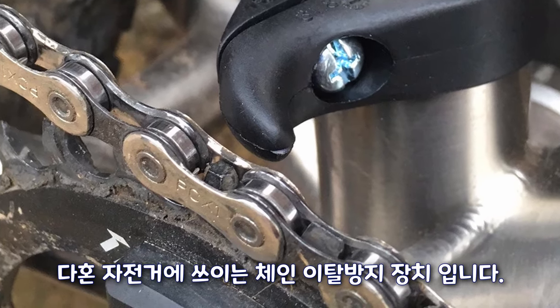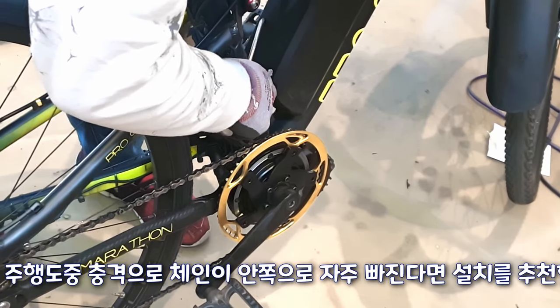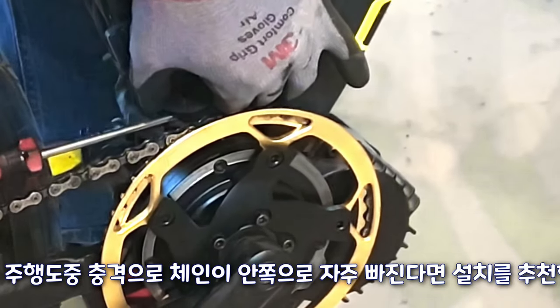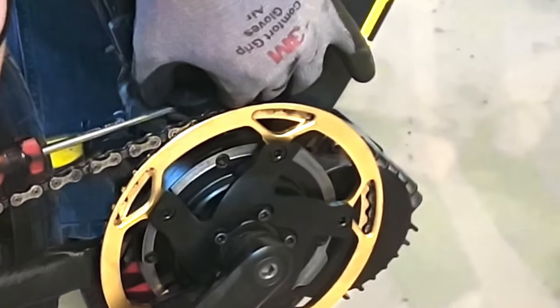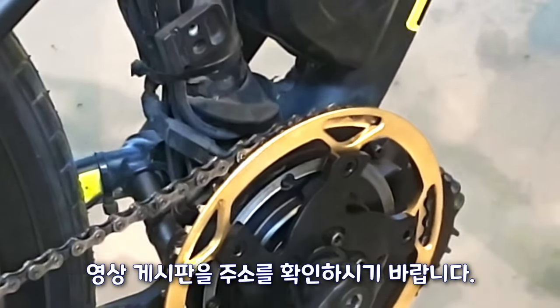It is a chain drop prevention device used on Dong bicycles. Installation is recommended if a chain frequently falls out due to impact while riding. There is also a video on how to maintain chain drop prevention using other formats, so please check the address on the video.